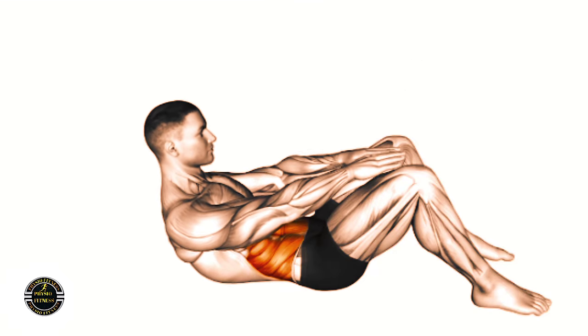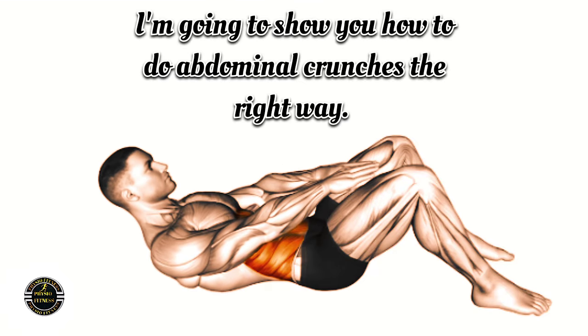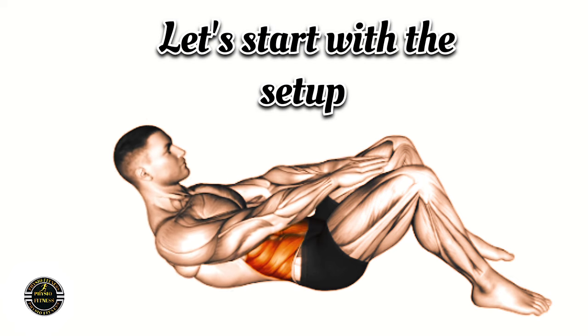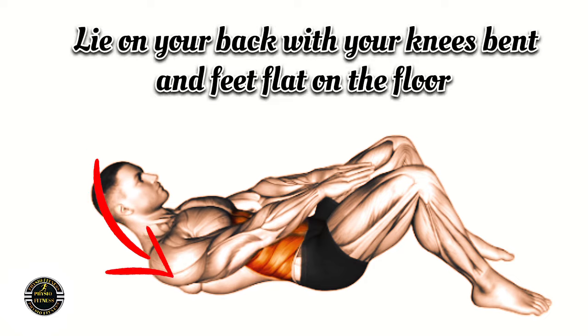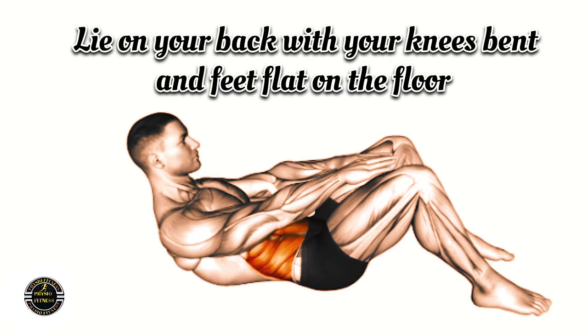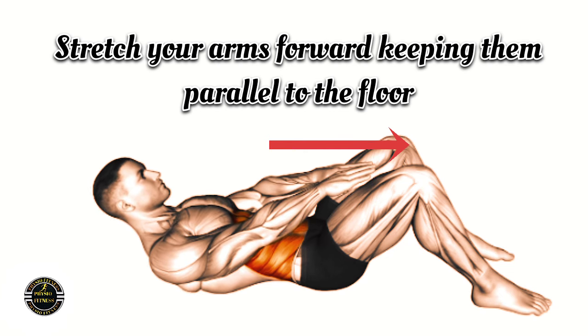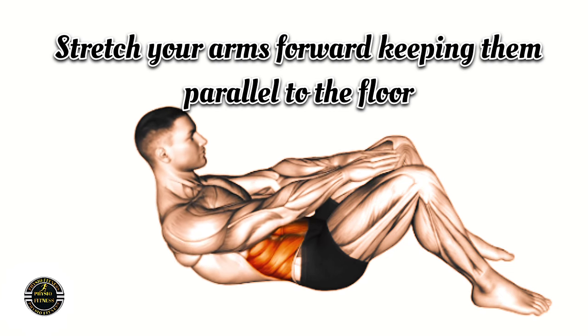Welcome to today's video. I'm going to show you how to do abdominal crunches the right way. Let's start with the setup. Lie on your back with your knees bent and feet flat on the floor. Stretch your arms forward keeping them parallel to the floor.